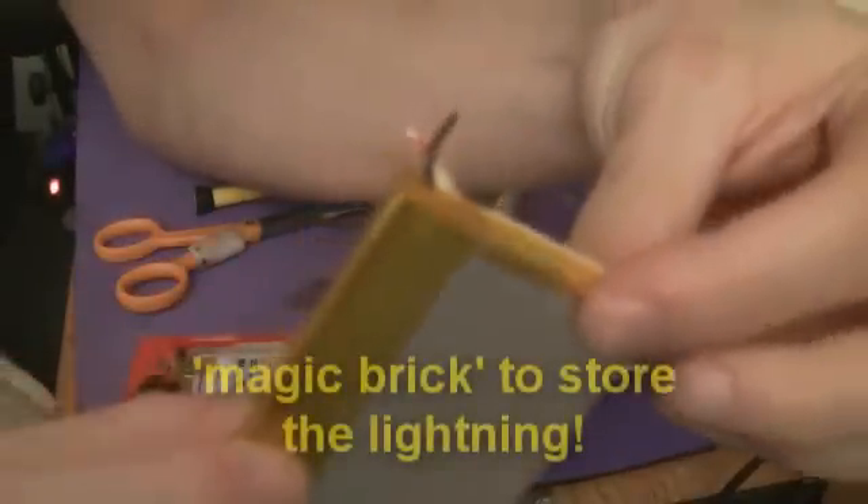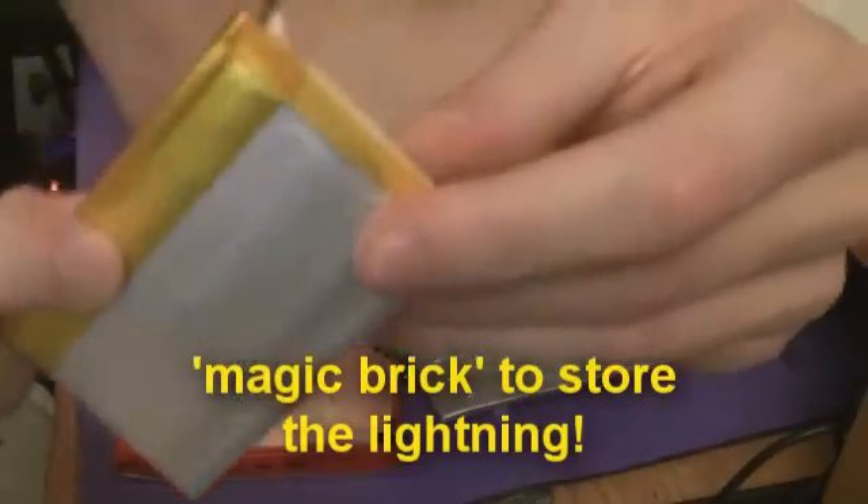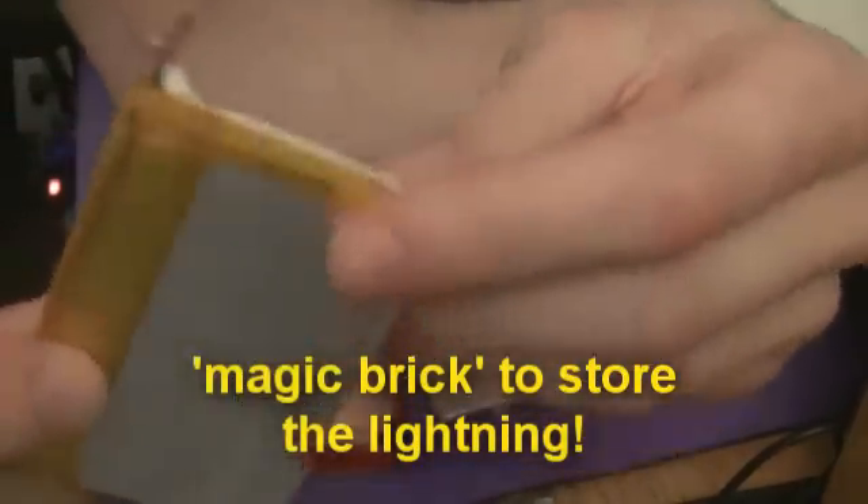Okay, so all LiPos have great discharge rates. In fact, you might remember I use these sort of things to fly my planes with. And one of these I actually started the car with.